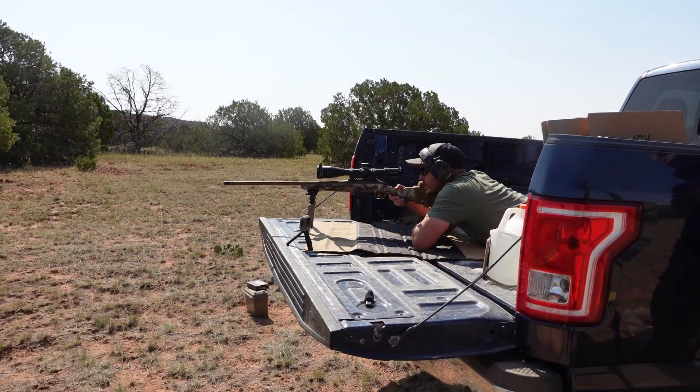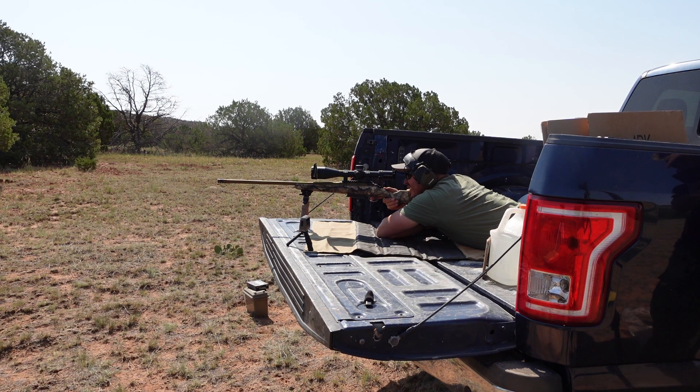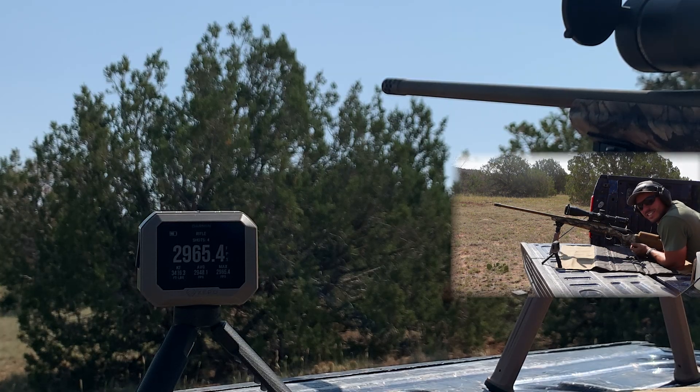Let's see if we can get right at a thousand thirty-three yards. Good — first shot, two thousand nine hundred sixty-five. Got it on the first shot.